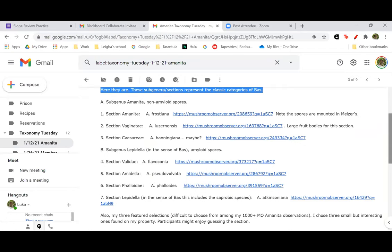The first thing we'll start with: there are two subgenera to begin with — subgenus Amanita and subgenus Lepidella. Now these are the classic subdivisions according to Bos, a mycologist from Holland who came up with these classifications.